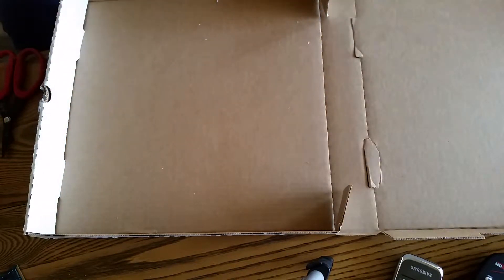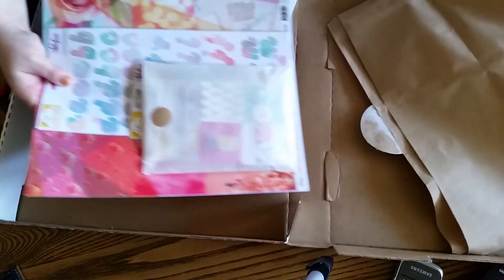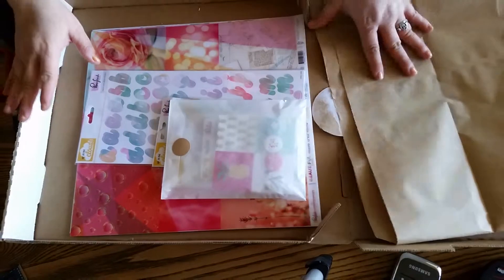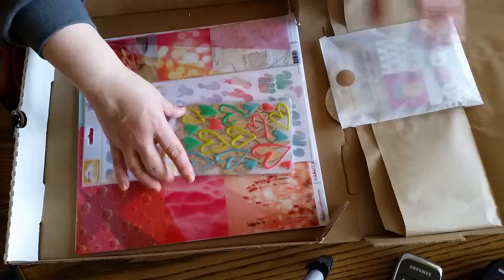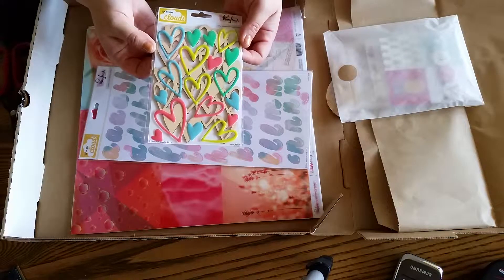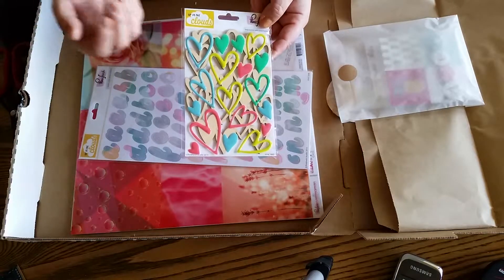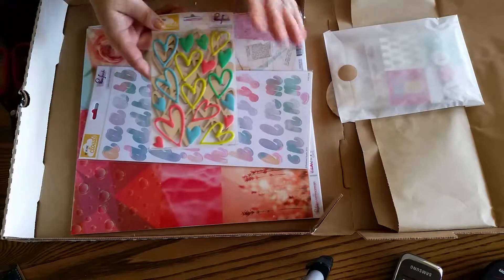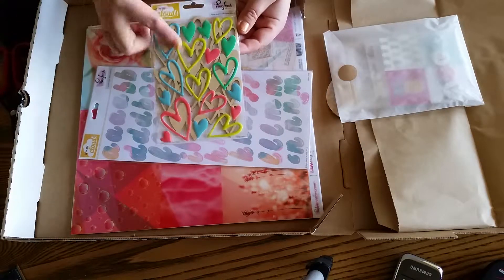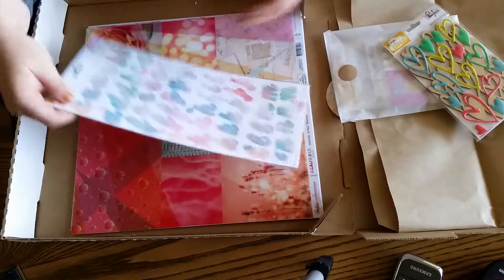My April kit came today and this is like the most beautiful kit in the entire world. It has this beautiful cloud nine — 'Up in the Clouds' — a beautiful pink Pinkfresh Studio collection. This is a beautiful wood veneer with stickers that coordinate. You can use the stickers on the wood veneer or separate from it.